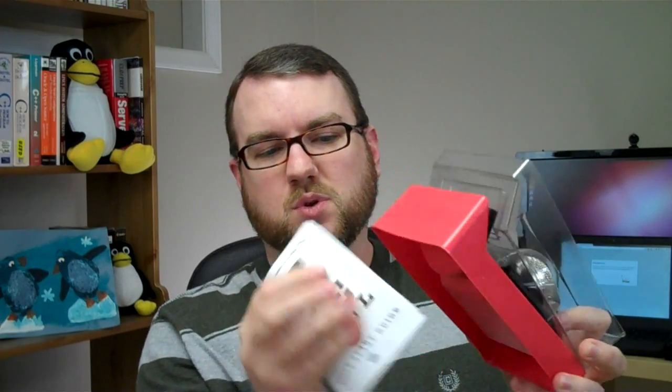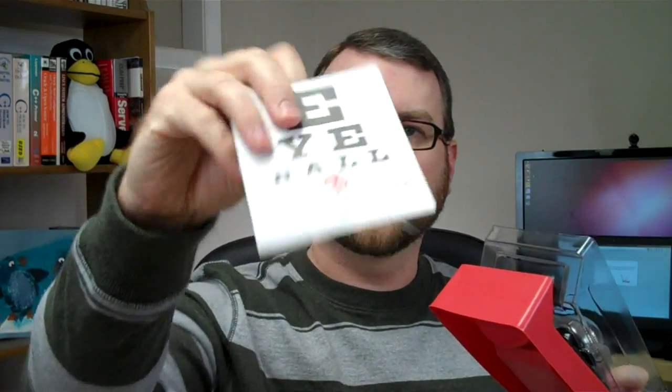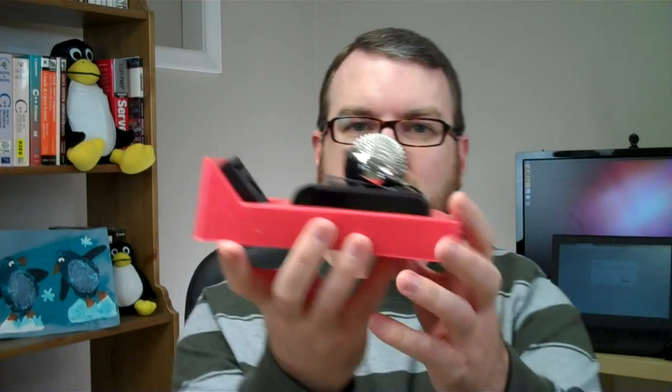As we open the box up, you see we've got a little box inside of the box. As we pull that out, we've got some paperwork here on the underside — the Eyeball quick start guide and a manual, and that's about it. And then we've got the device itself. Really minimalist stuff here. I took the plastic off the top, and now we've got the microphone and camera itself, plus a little backer.